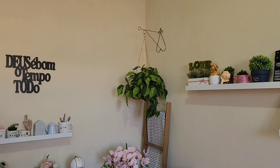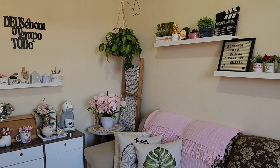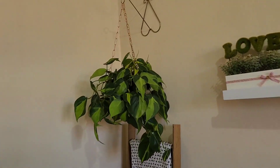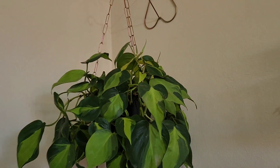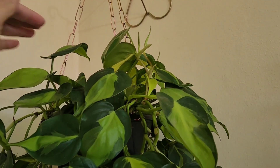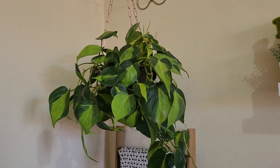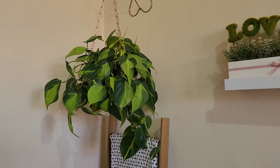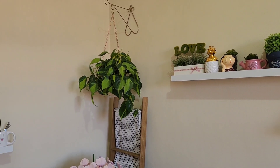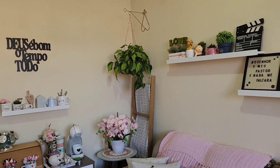E coloquei a plantinha ali que eu falei pra vocês — que linda que ficou! Chega mais pertinho. E olha só como eu falei pra vocês — ela tá cheia de folhinha nova ali atrás. Tem bastante folhinha nova. Parece que ela gostou aqui de casa. Tá bem bonita. Depois ela vai crescendo, vai ficar pendente — vai ficar muito bonita. Vamos ver se ela vai se adaptar nesse lugar. Mas eu gostei bastante.